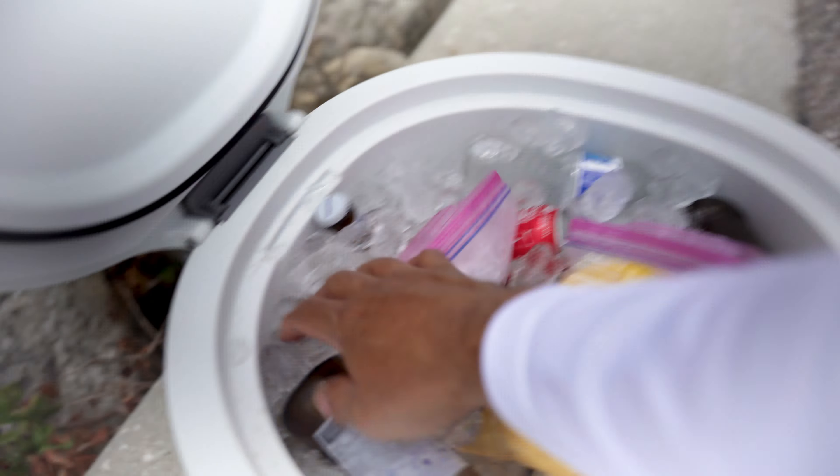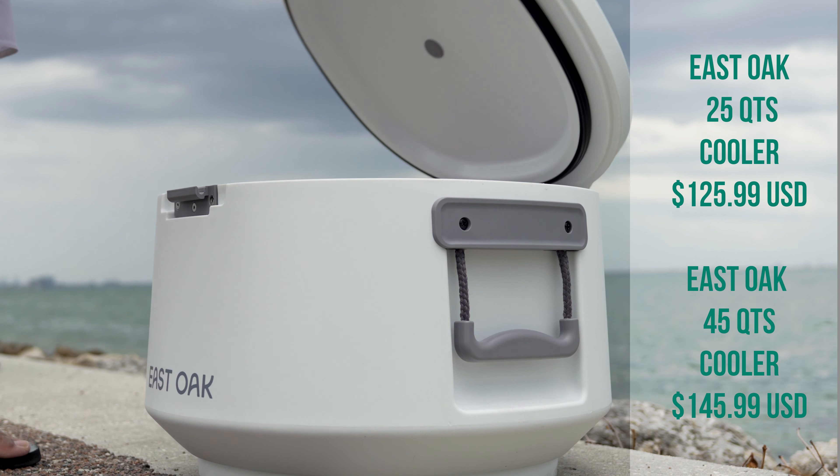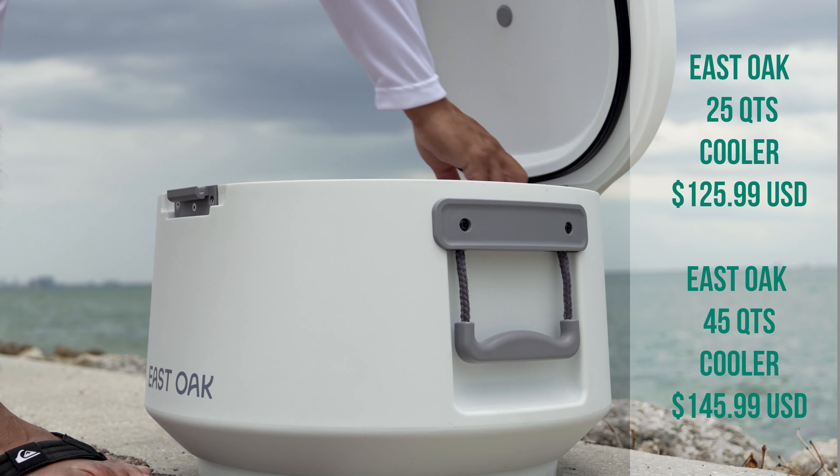Obviously it's melting a little bit — there's a little bit of puddling but nothing major. It's holding up well. Everything's nice and cold, the beers are cold. The manual does say to keep it in the shade. I'm under a palm tree but it's overcast, only about 82 degrees. In regards to the price, this cooler retails for $125.99 and the 45 quart model retails for $145.99 on Amazon as of the time of filming.